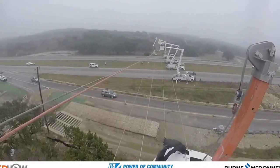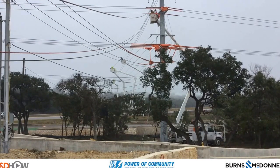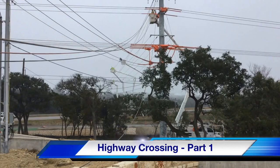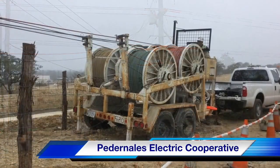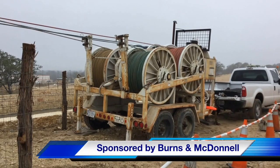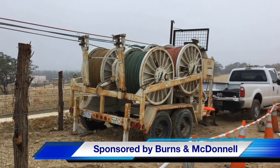You'll also see as we look at some of these closing shots that there's a little bit of rain starting to fall, which means that day two of the highway crossing will take place tomorrow. Thank you for watching the first part of the highway crossing by TND Howe Videos. Our participating utility was Pedernales Electric Cooperative, this video was sponsored by Burns and McDonnell. I am Jim Ducart with TND Howe Videos — thank you as always for watching.